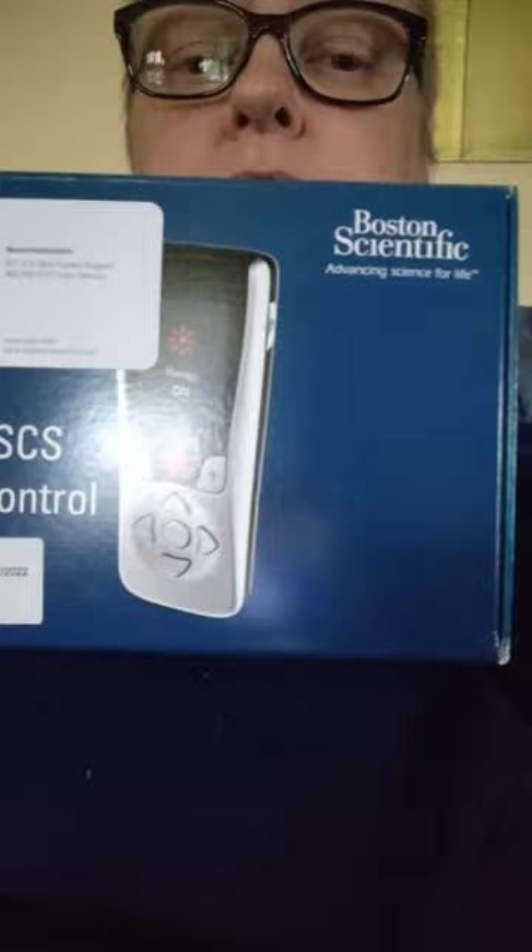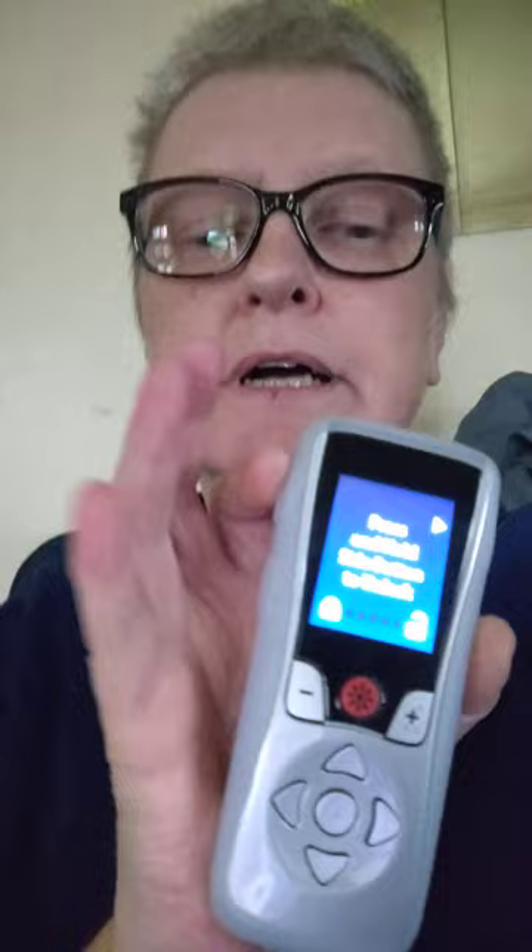I'll open up the box — there's a few things in here. This is what the remote looks like. This is my power button in the red — if I turn it on and I see it says 'no therapy,' I have to hit this red button and it will turn it on. There are different programs, but I have to hold it and slide it to open. So this is my remote that I can control the impulses with.